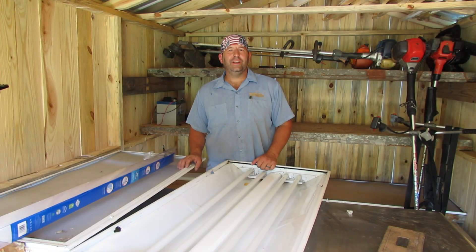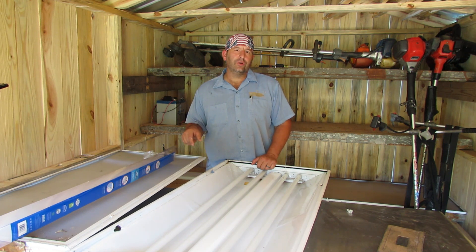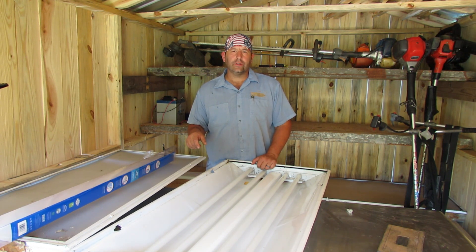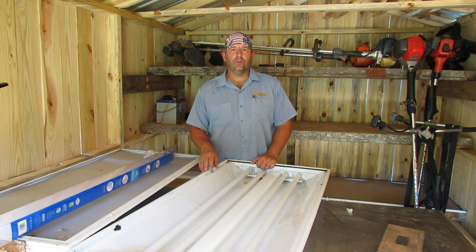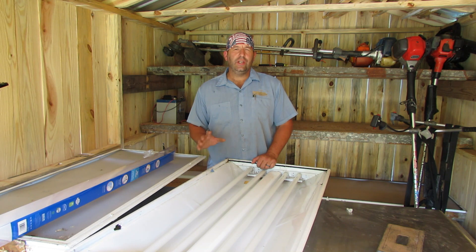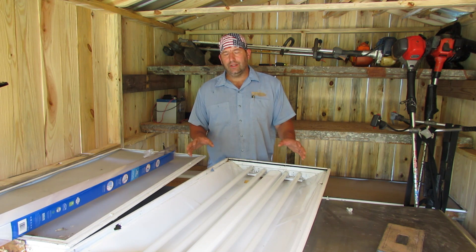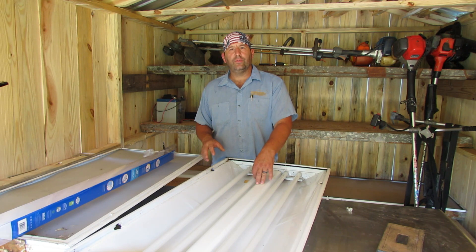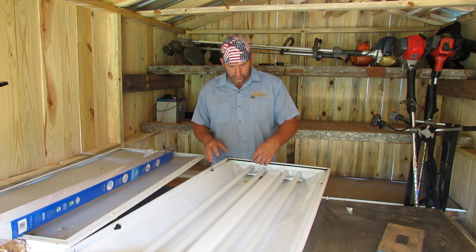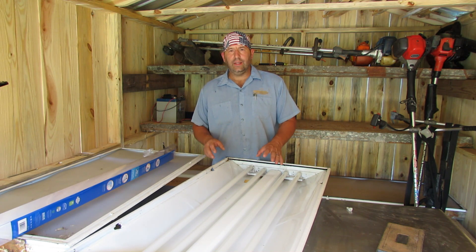Hey guys, welcome back to Nature's Cadence Farm. We're actually in the Chainsaw Hospital right now helping out Dr. Cutter. He asked if I could give him a hand getting these old light fixtures changed over to some new bright LED retrofits with the ballast delete. So that's what we're gonna do — we're gonna take out the ballasts and wire this fixture up for 120 volts on each end of the tombstones.